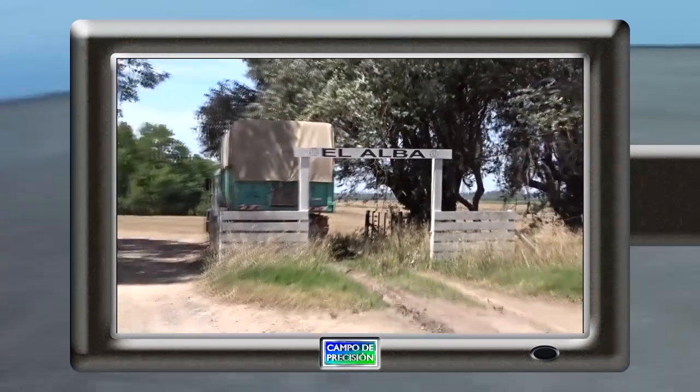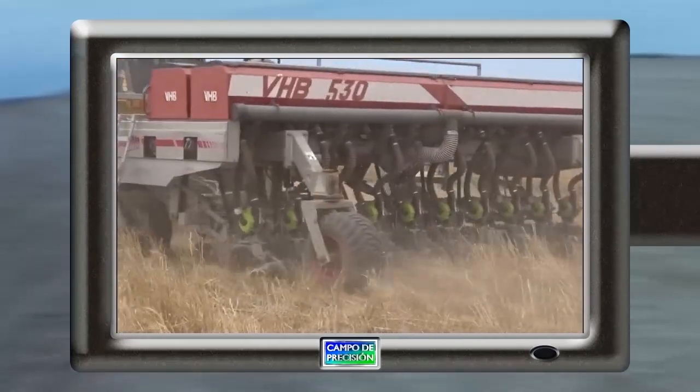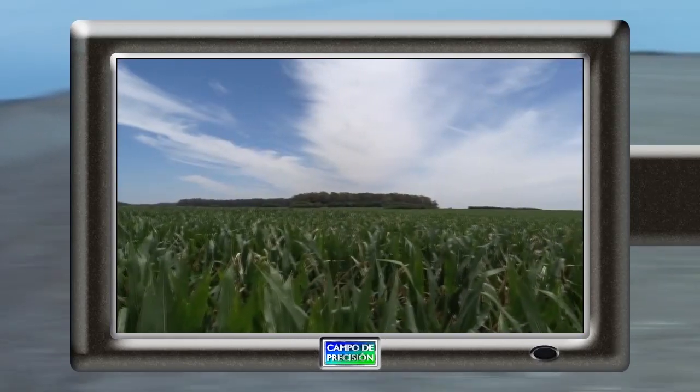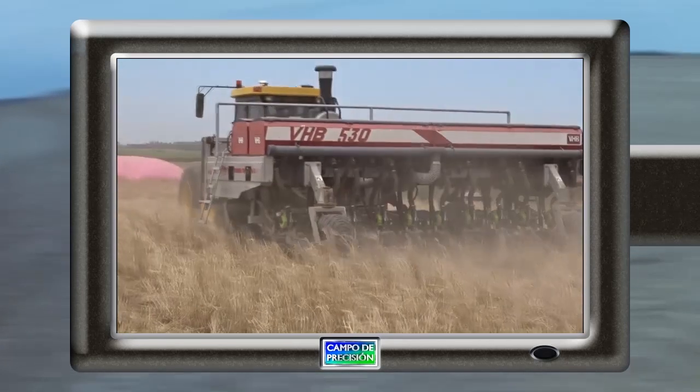En un campo de salto conversamos sobre las características del sistema EQROW de Plantium instalado en una sembradora. En dicho establecimiento conocimos la experiencia del contratista propietario de la sembradora equipada con EQROW. Nos entrevistamos con el ingeniero a cargo de dicho campo y revisamos los beneficios agronómicos del uso del sistema eléctrico EQROW.